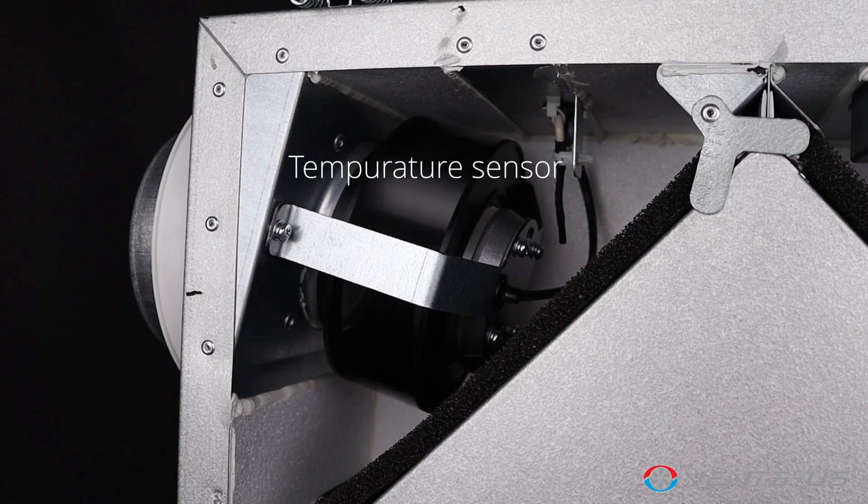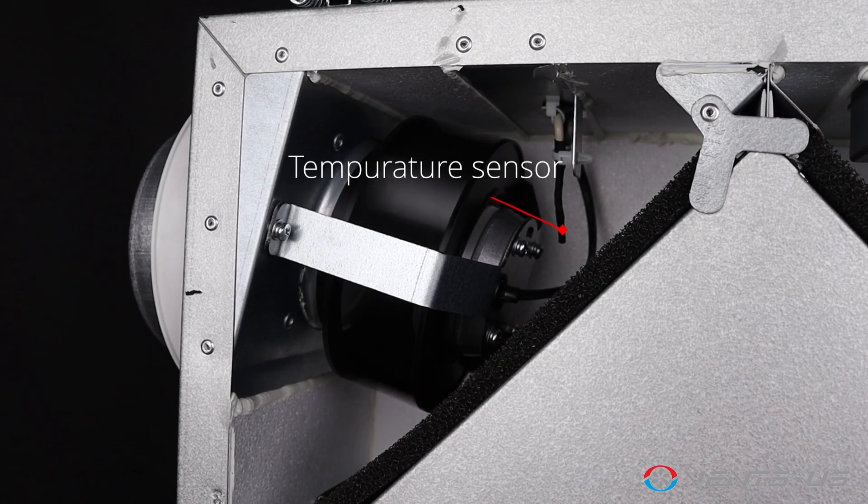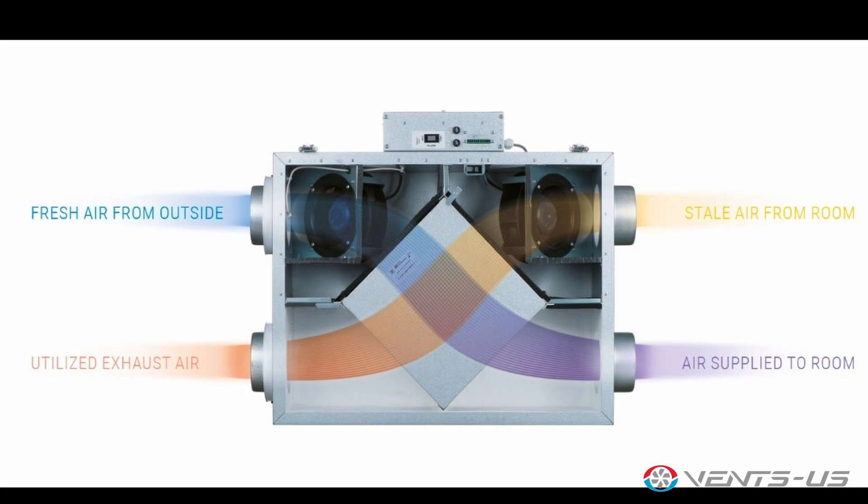To safeguard the energy recovery core, the Vents US Frigate 80 includes an antifreeze electronic protection system. This feature shuts off the supply fan based on temperature sensor settings, allowing warm extract air to defrost the ERV core before resuming operation.